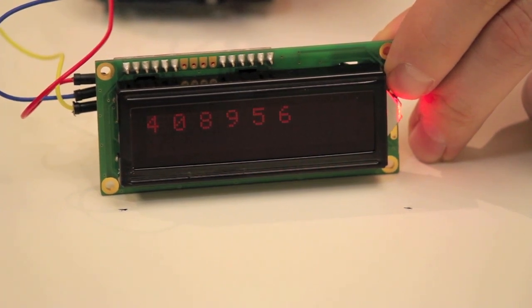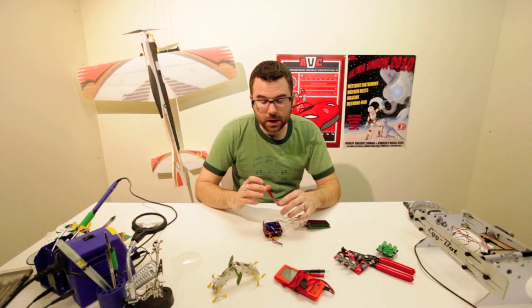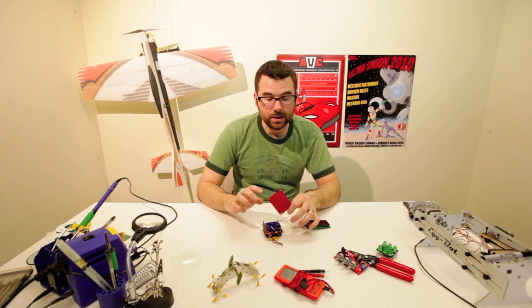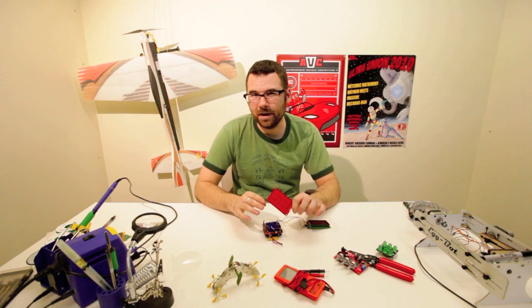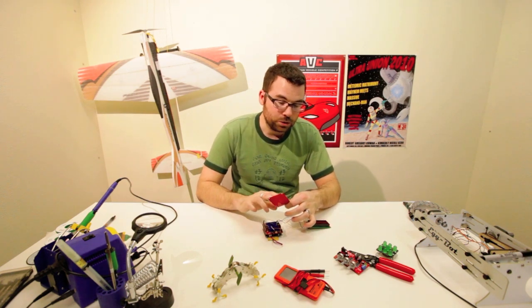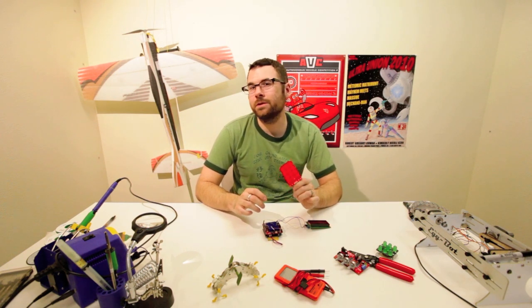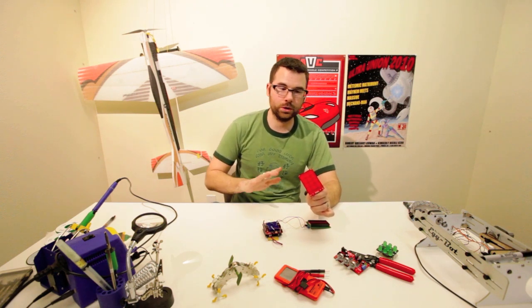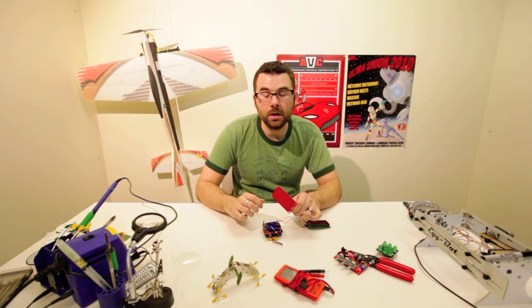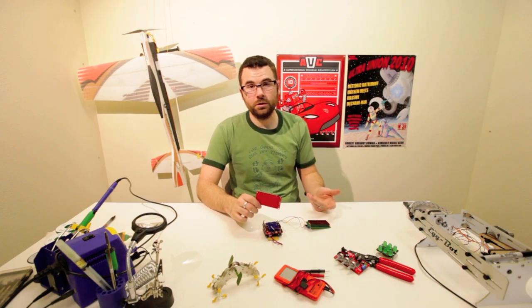These can be really useful for any kind of input where you don't want to have buttons or switches or anything else. The other thing about this board that you should know is the logic that comes out of it is actually 3.3 volt logic, not 5 volt logic. So if you try hooking this up to an Arduino without a logic level converter, you're going to have some issues. We're using it with the 3 volt Arduino Pro, which works perfectly. But if you're hooking this up to the regular Arduino, like an Uno or a Duemilanove, you will need a logic level shifter.